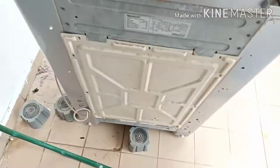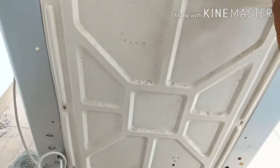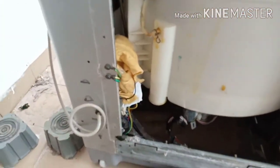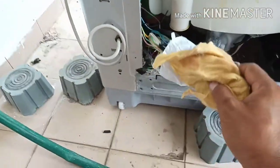If the fuse is okay and AC voltage is also okay, then we have to remove the back cover. I have removed the back cover, and now we have to remove the plastic as well.